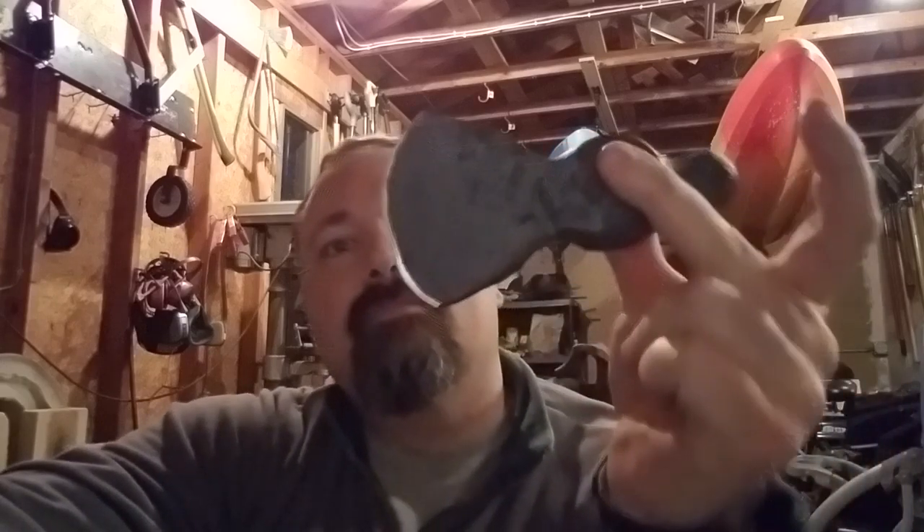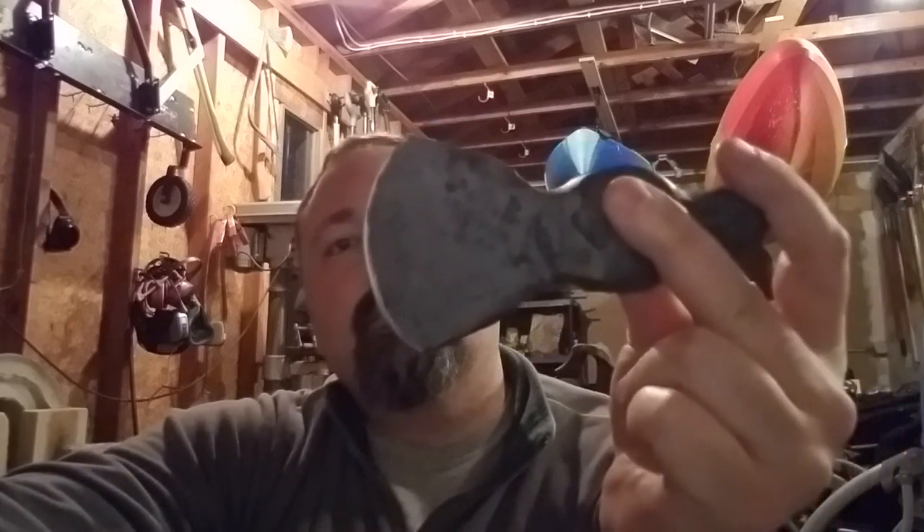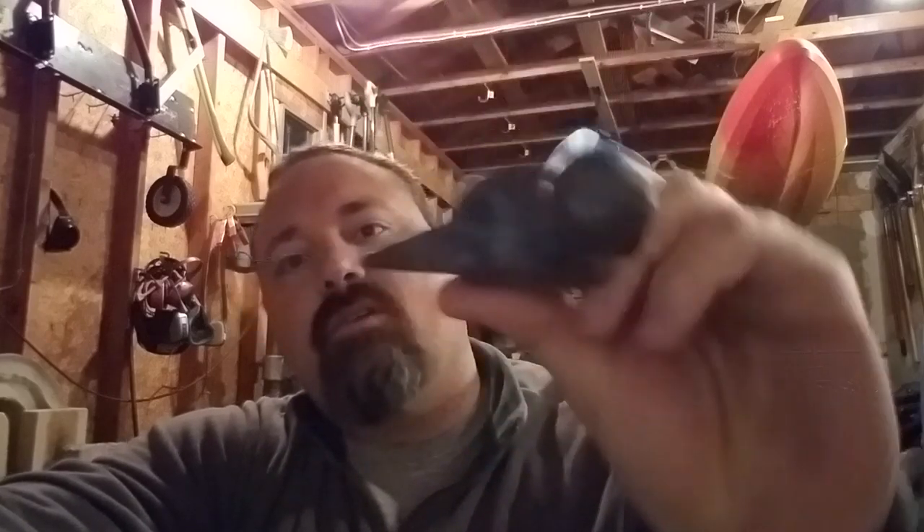Hey, it's Dan with 6WorldForge. I wanted to bring you a successful project right there — just have a quick look at that. Obviously this is not done, but it is a hatchet. I'm making this for a friend of mine who wanted a unique gift for her husband for Father's Day, so she asked me for a hand forged hatchet.